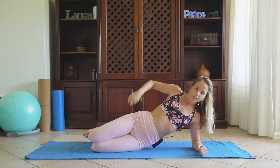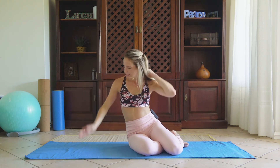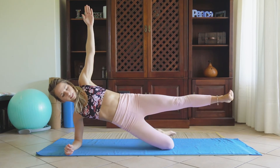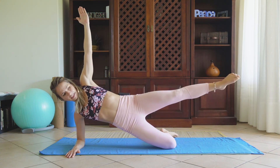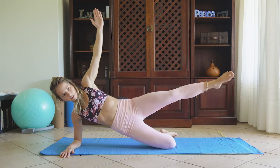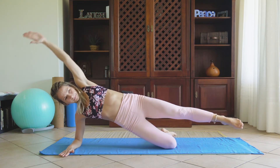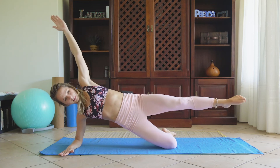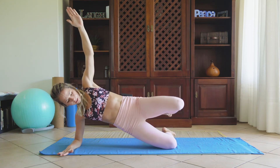Slowly turning over onto that right-hand side, stacking that shoulder, stacking those hips, lifting that upper leg off the floor. Arm to T-point — inhale, exhale — dropping those limbs back to center and hip drop — that's one, two, three, four, five, six, seven, eight — holding for 10, 9, 8, 7, 6, 5, 4, 3, 2, 1, and slowly down.